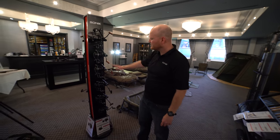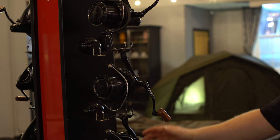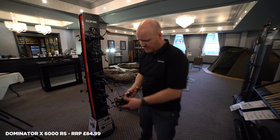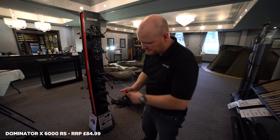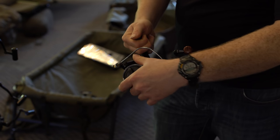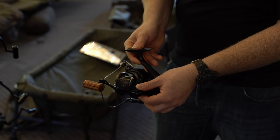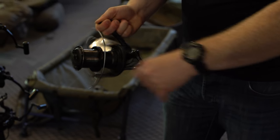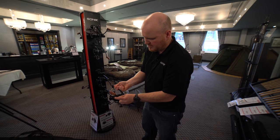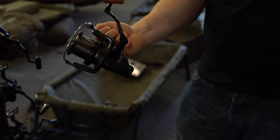Comes complete with a deep and a medium-deep spool. RRP is £129.99. Also new for 2019 is the Dominator 6000 — a compact big pit reel following massive success with the Dominator 8000. Features: slow oscillation, graphite body, lightweight, compact, quick torque drag half a turn from closed to open, spare spool included, and a quick-click folding handle so you can fold it in for packing or keeping slim on buzz bars. Priced at £84.99.